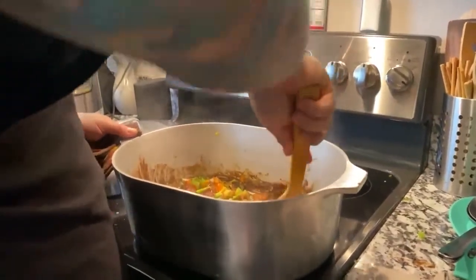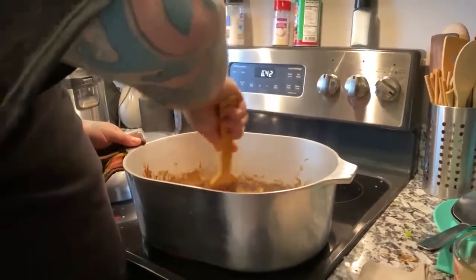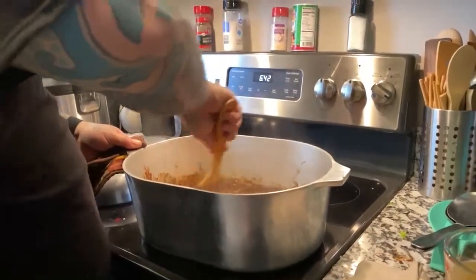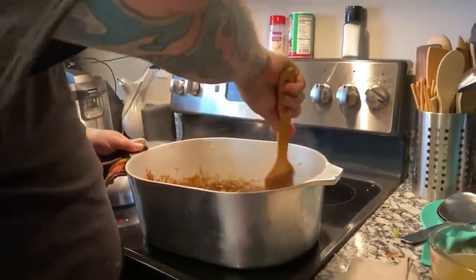All right, get all that mixed together. We're gonna let them sweat with the roux for a little bit. I'm gonna cover it and let it go for a little bit, and then I'll start adding some stock to it.